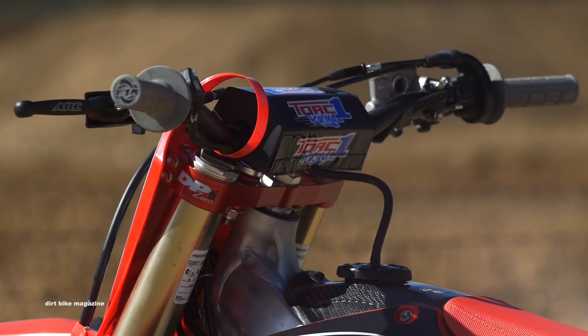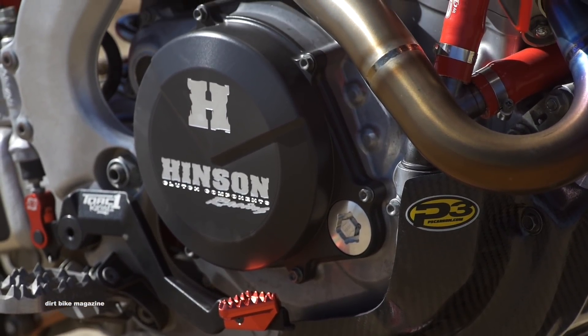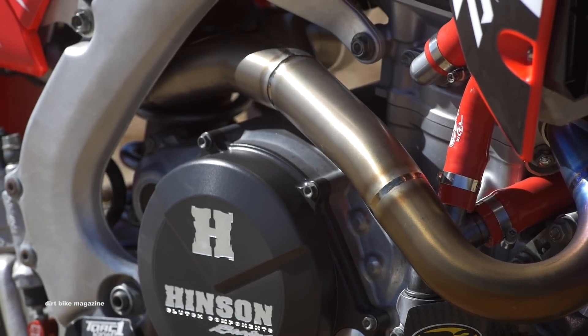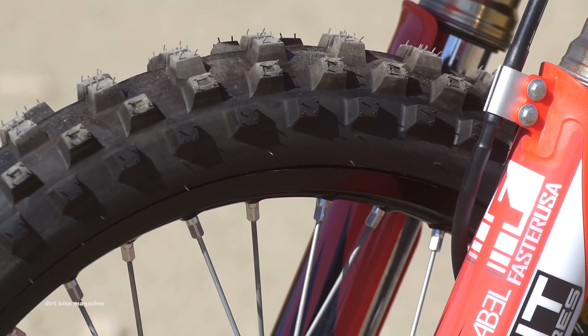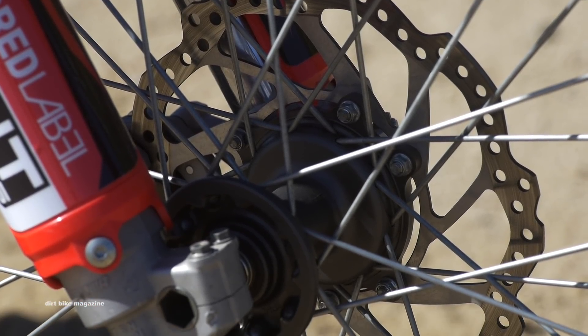The Hondas are notorious for having a stiff clutch pull that is a little bit vague. So we installed a complete billet clutch system from Hinson Racing. Another upgrade we did was to the wheels — Faster USA Cerakoted the hubs to give it a different look. We upgraded the spoke nipples and the rims to be stronger than stock.